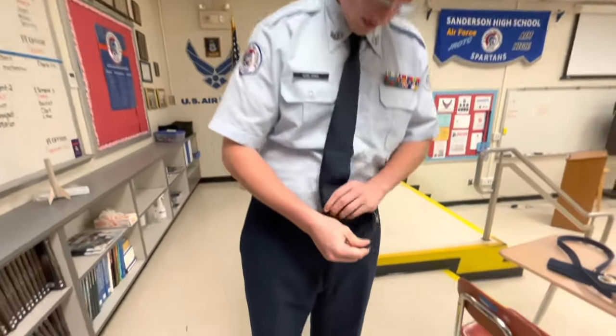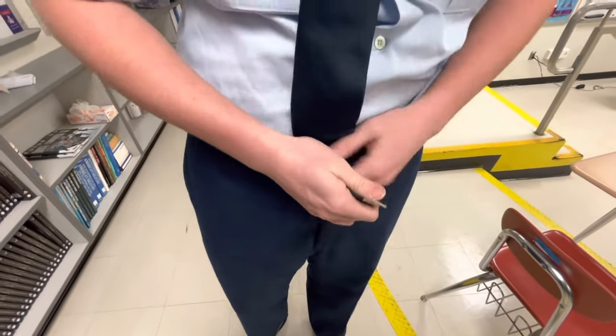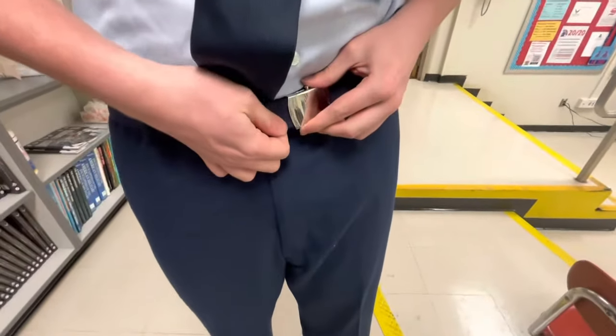Then you have this little extra piece. You can cut it off, but what I like to do is stuff it under right here. Try to make it a little bit tight. And then you put the silver piece into this.